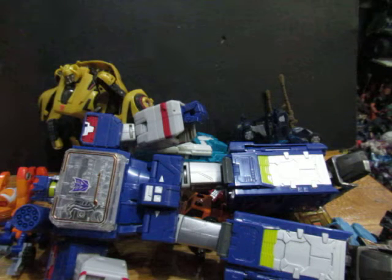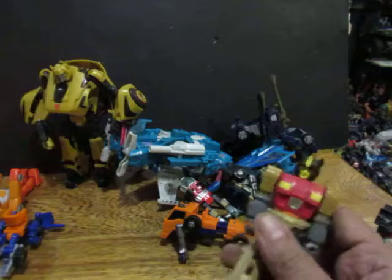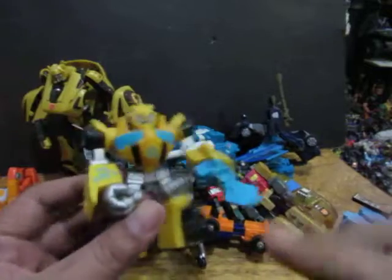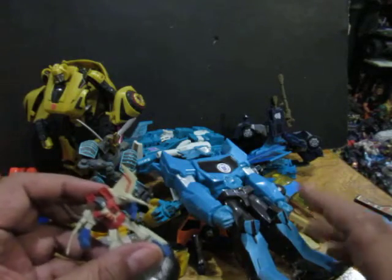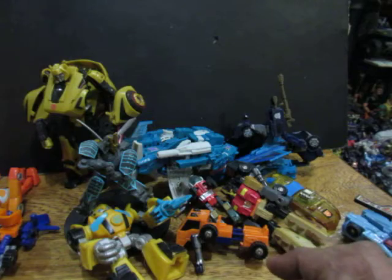There are also Transformers that don't transform — we have Action Masters. We also have these things from Petron gas stations. They don't transform but they are Transformers. Transformers is a brand, but I won't talk about the non-transforming Transformers this time — that's kind of not basic anymore.